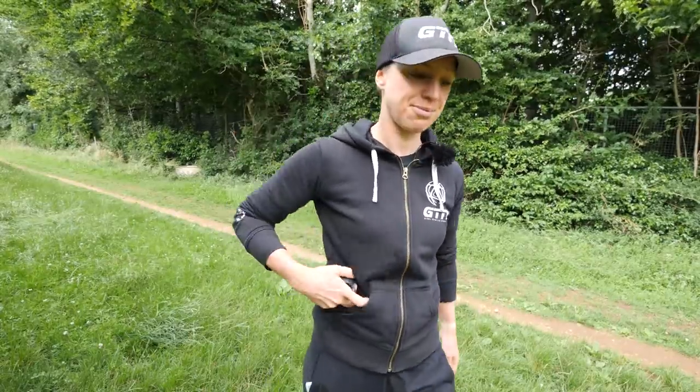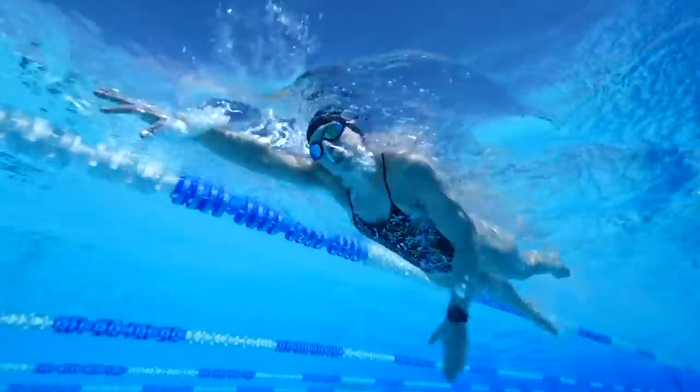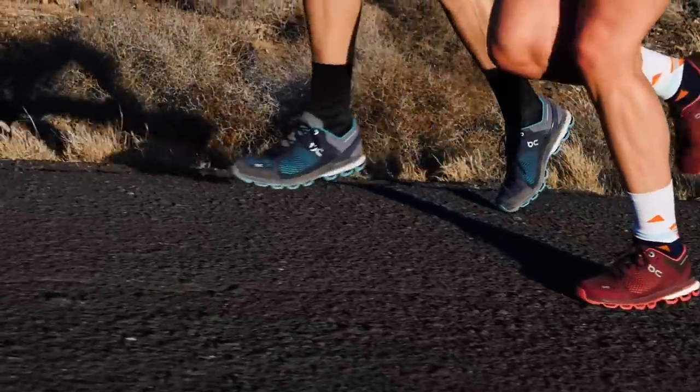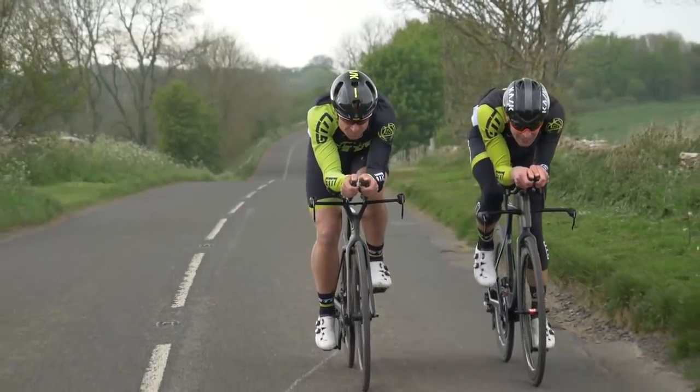Let's give it a go. Whether you're new to training or you're simply looking for a break from the numbers, then this is the video for you. I am delighted to rewind, take things back to basics, and tune in to our bodies.